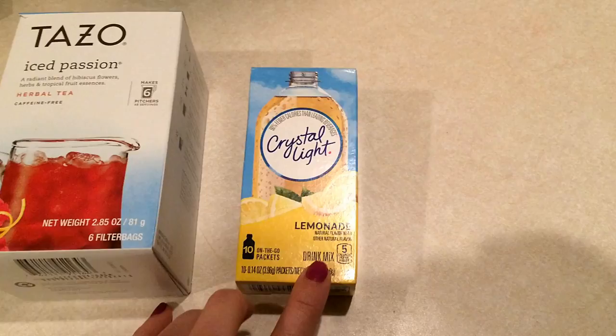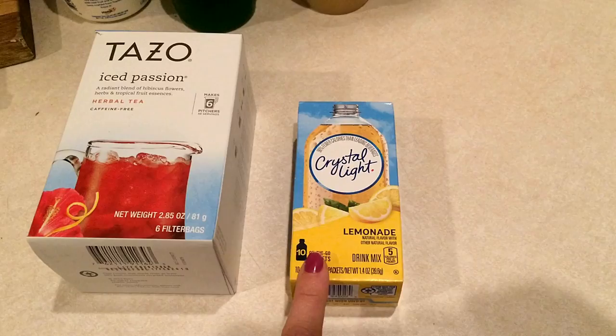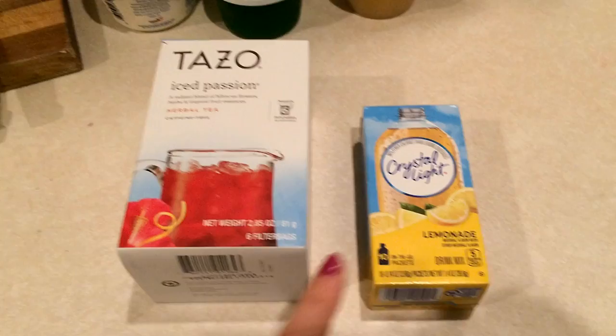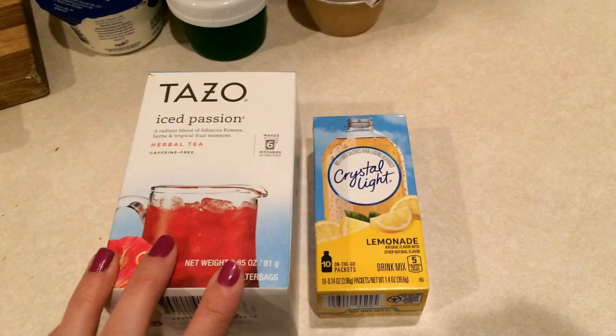Then buy yourself some Crystal Light - I bought the ones that go into 16-ounce bottles. I actually bought the smaller pouches by mistake, so I put two little pouches into the tea. Make the tea according to package directions, add in two packages of Crystal Light without any additional water, and guys, this tastes amazing! It is really yummy - I've been having this a lot lately, so highly recommend it.